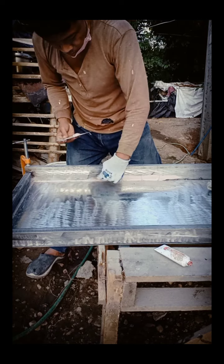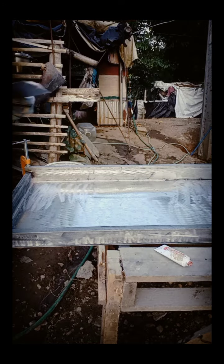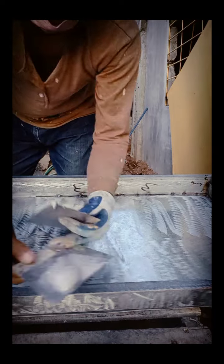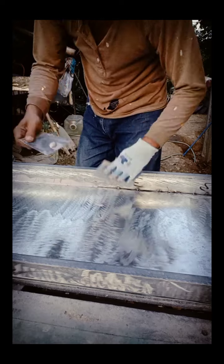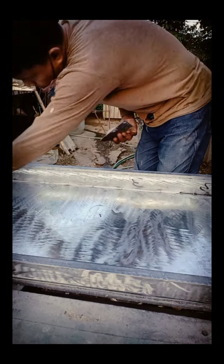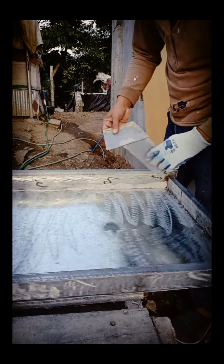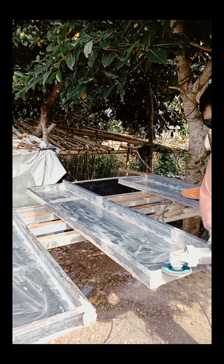Ang templada ng body filler ay 1 is to 50 — kunting hardener lang, tapos medyo marami yung body filler. Kung baguhan ka pa lang, pwede mo siyang lagyan lang ng kunting hardener para hindi ka agad titigas kahit na medyo magtagal ka sa pagbabatak. Hindi ka agad titigas — ganun lang ang technique pagkabaguhan ka pa lang. Pero pagkadatihan ka na, magaling kang bumasilya, kahit damihan mo ng hardener — ganun ang technique sa pagbabatak ng body filler.